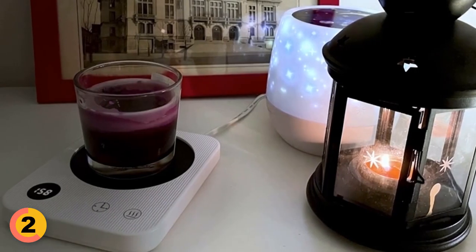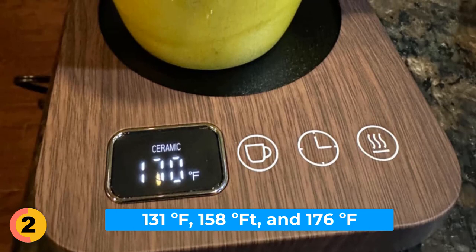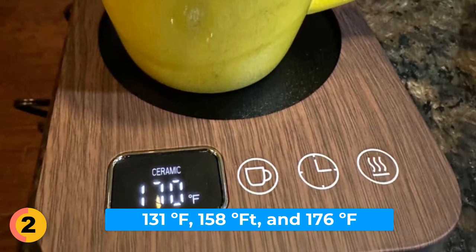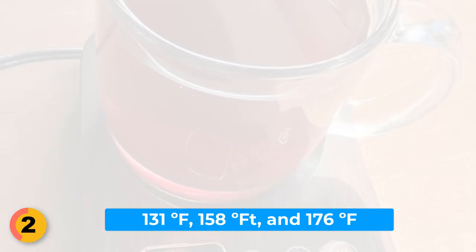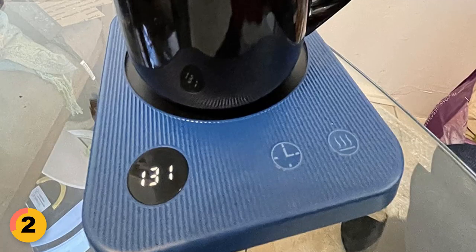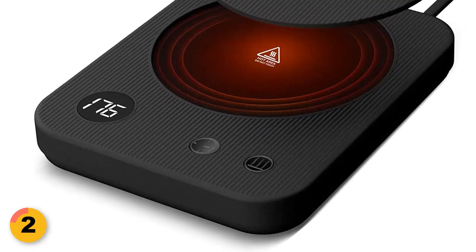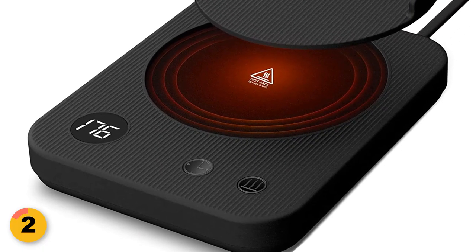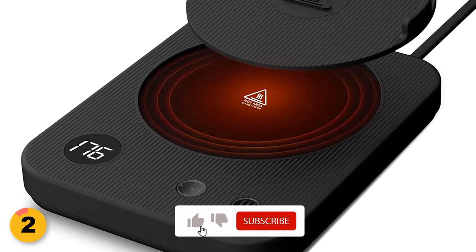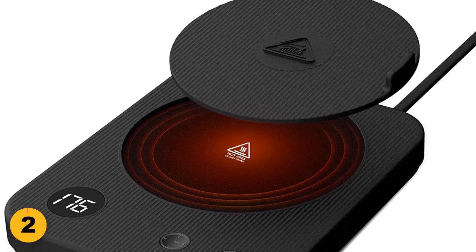This coffee cup warmer also has 3 temperature settings for you to choose from. You can switch between 131 degrees Fahrenheit, 158 degrees Fahrenheit, and 176 degrees Fahrenheit, depending on your personal taste preference. There's a digital LCD display that shows you the current working temperature. The Enigma Coffee Cup Warmer comes with a food-grade silicone cover to prevent any accidents while it's working — like a protective shield to keep you safe from accidentally touching the heating plate.